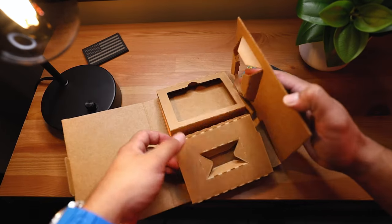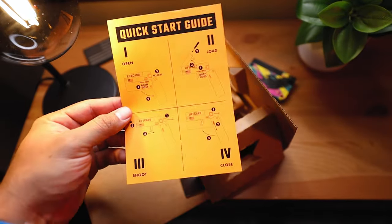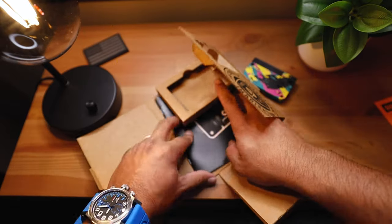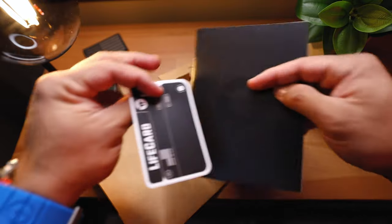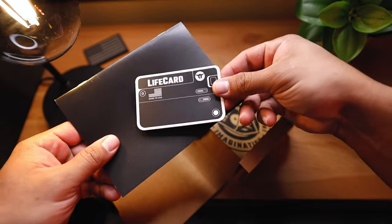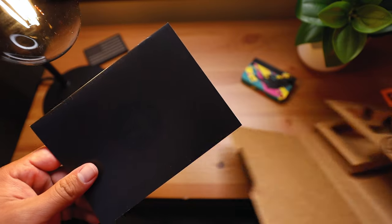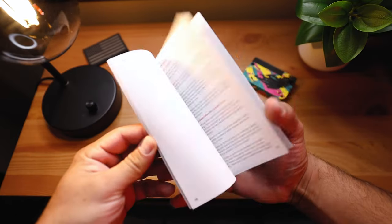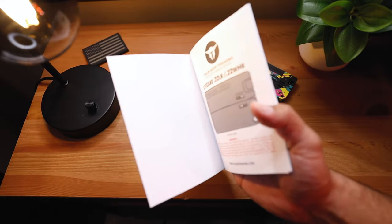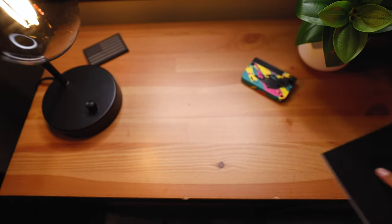Inside the box we get a quick start guide, which is cool, and we get a manual and a Life Card sticker — which is kind of funny because look how small it is. It's very small and compact. It kind of looks like Baby Yoda, but this is the manual for the Life Card 22LR pistol. That gives you all the instructions on how to use it.